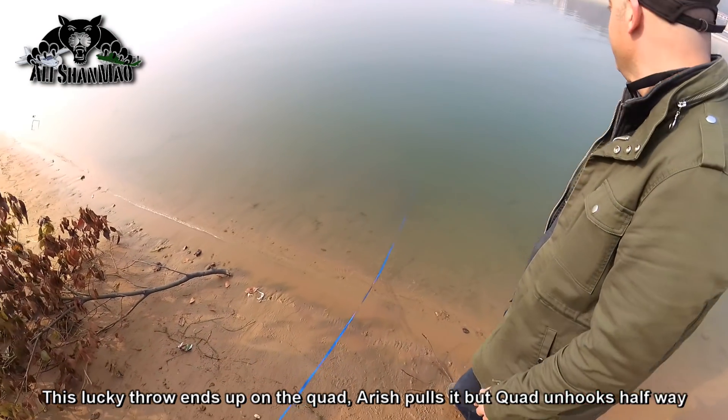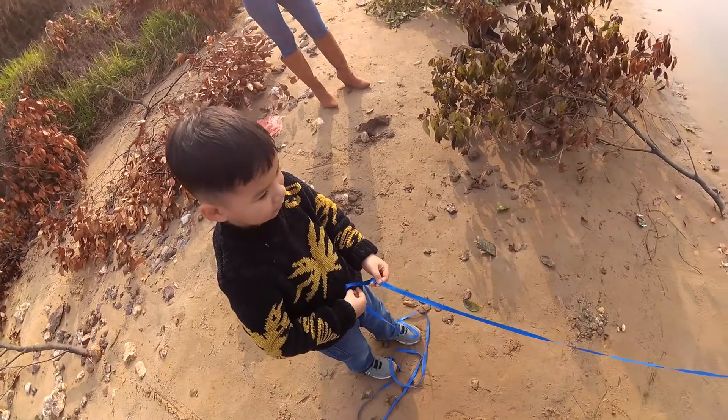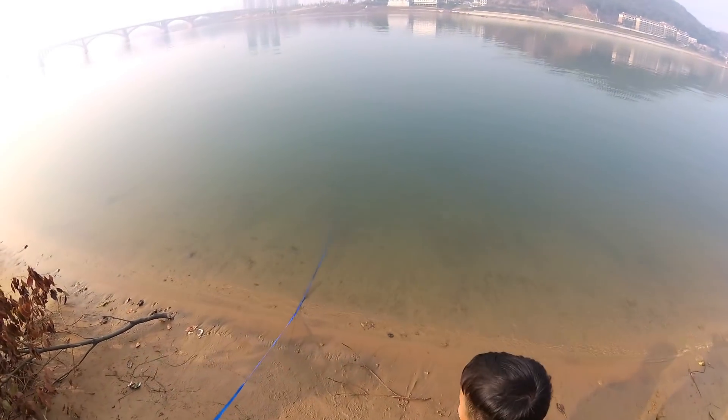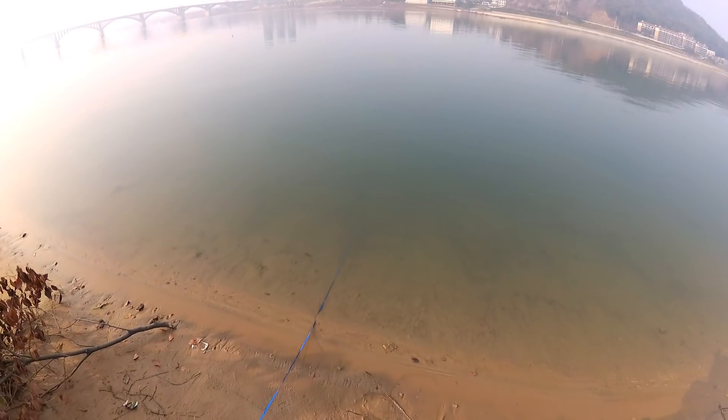You got it! Aris, you got it! Slowly, slowly, pull it! You got it! Aris, you're the best! You get it, man. Slowly, slowly. Oh, you lost it.